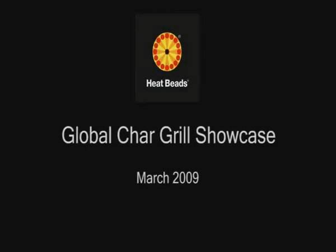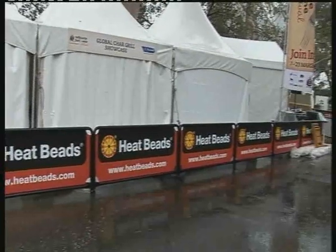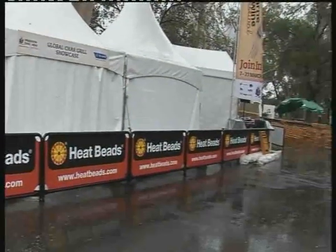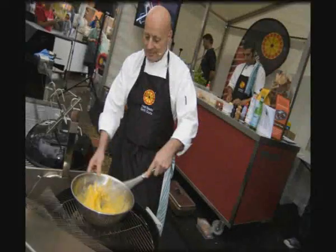The Heatbeads Global Chargrill Showcase, March 2009. The weather was a bit damp, but it didn't dampen the enthusiasm. The idea for the day was to bring together a group of chefs to show us a diverse range of food to be cooked over Heatbeads BBQ briquettes.